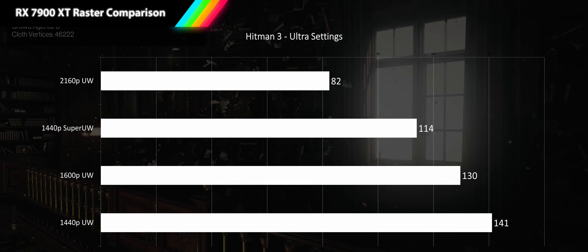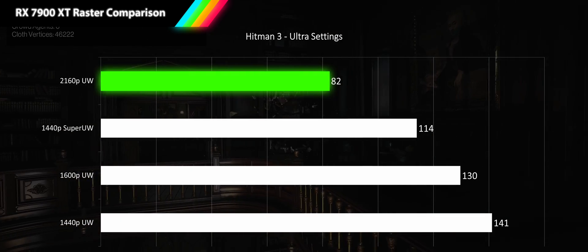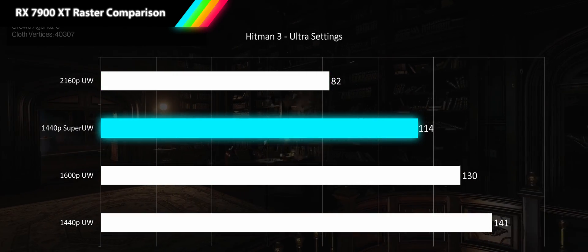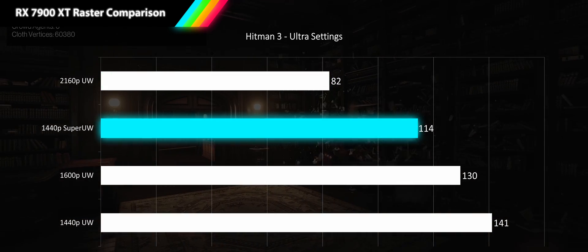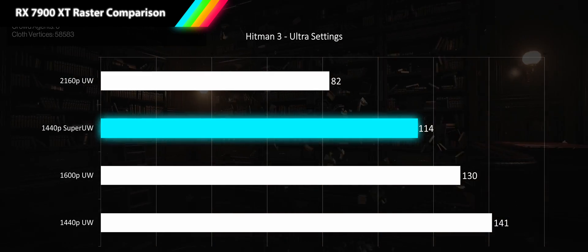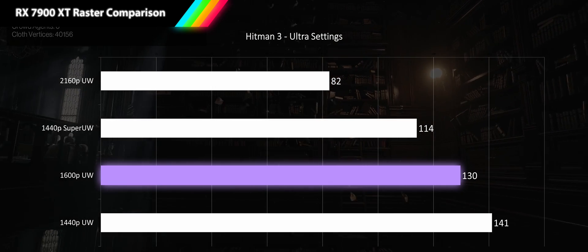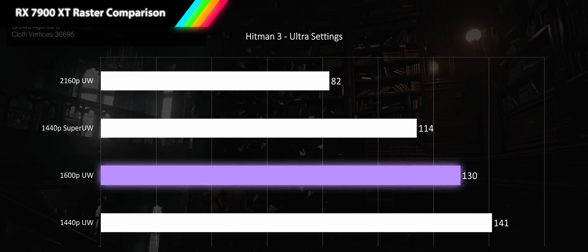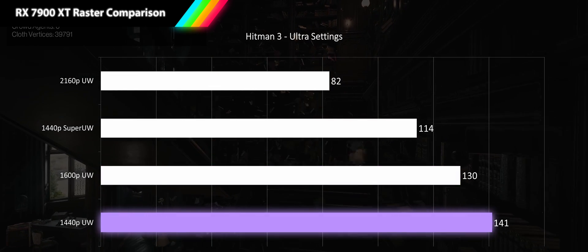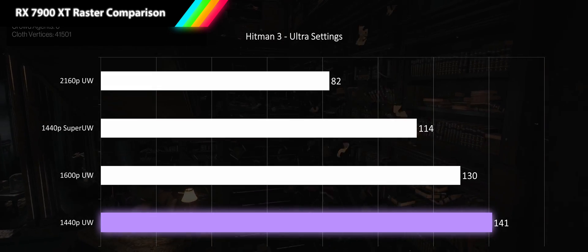Next is Hitman 3 running at ultra settings. Our 4K ultrawide result brings in a very smooth 82 fps. Moving to 1440p super ultrawide we see a 38% jump in performance bringing us to 114 fps. At 1600p we get another 14% increase bringing us to 130 fps, passing the very high refresh rate threshold. And our 1440p ultrawide result only increases 9% bringing us to 141 fps.